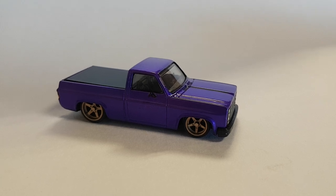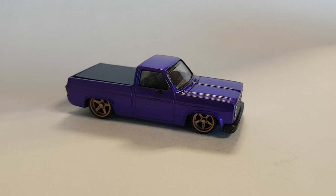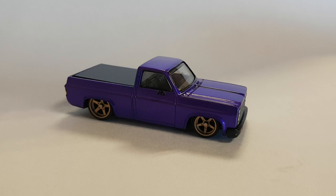Hey everybody, welcome back to another episode of WFO Diecast. Today we are featuring a 1983 Chevy Silverado done for Rapture Customs here in Nanaimo, BC.